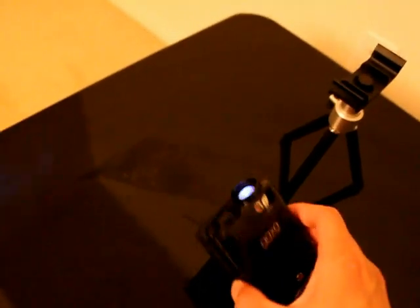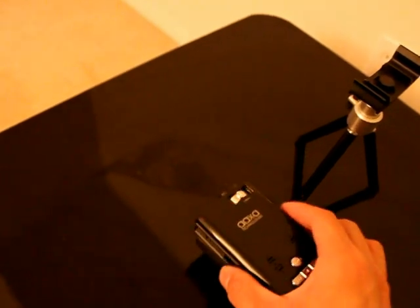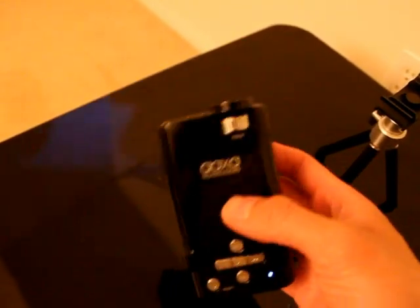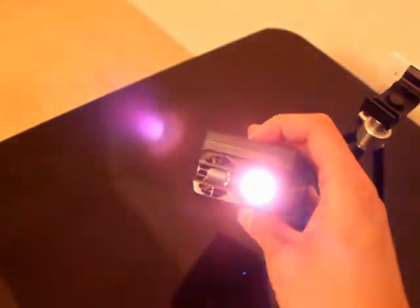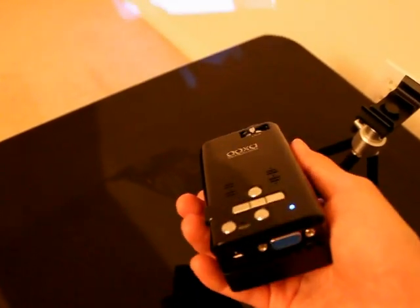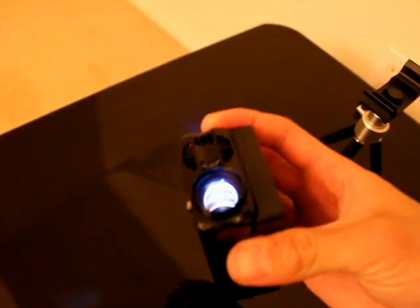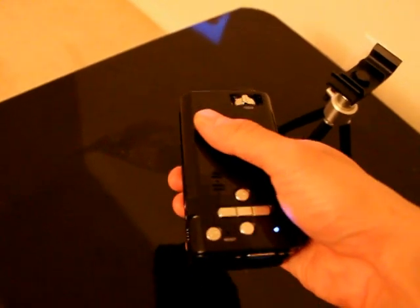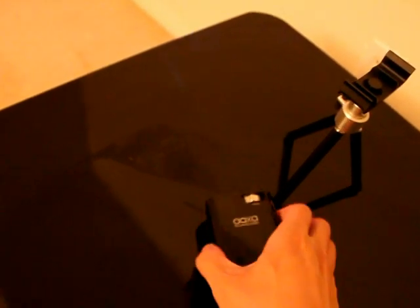So in summary, the AXA P2 Pico Projector: 33 lumens, very bright; 800x600 resolution, very good super VGA resolution. Best of all, it is completely portable, completely battery powered. It fits in the palm of my hand and can easily go into my briefcase, suitcase, backpack — wherever you need it to go.